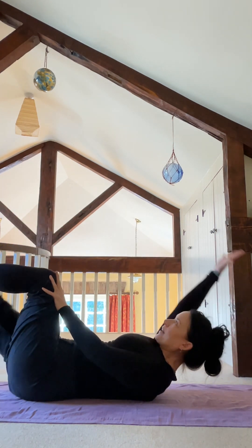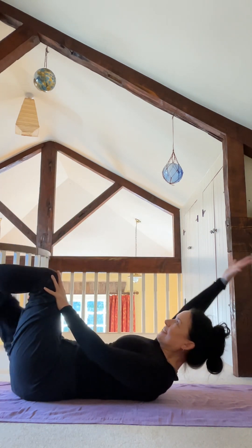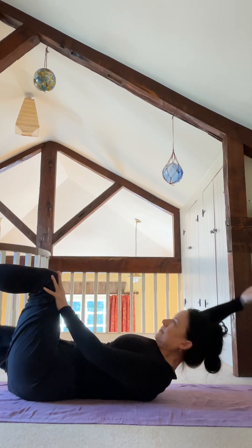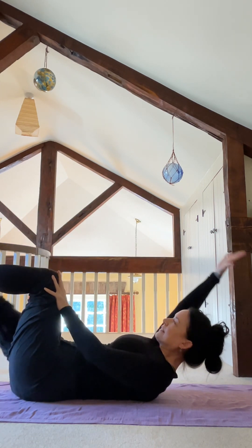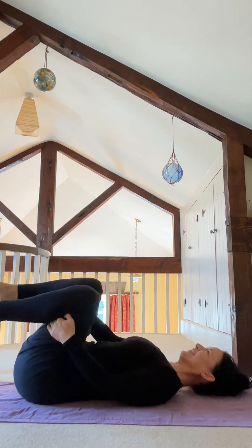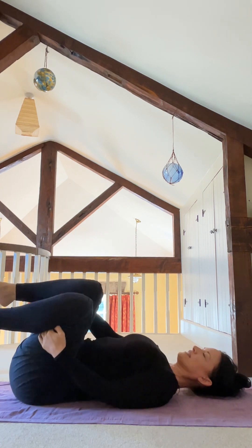Let's do a few more — my father said a few meant five or nine, so let's go nine of course. After nine reps, hold on to the back of the thighs, let your head rest, let your neck rest and rock from side to side.